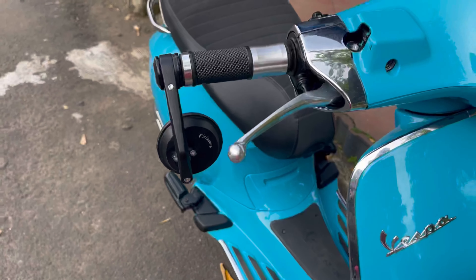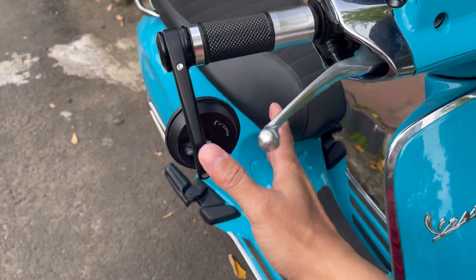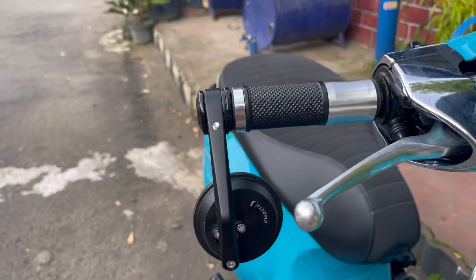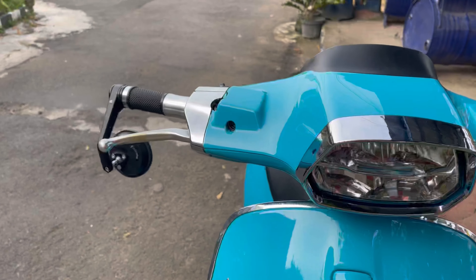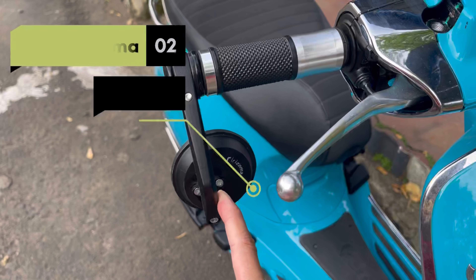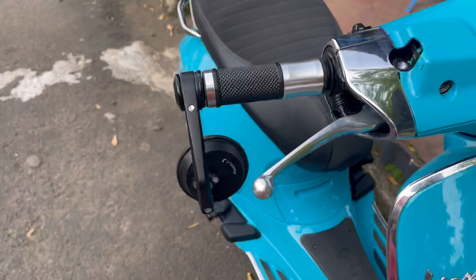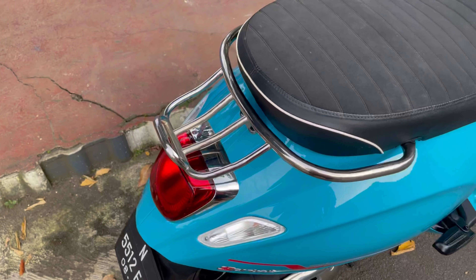Yang kedua yang saya ganti yaitu spion. Ini spion dari Visoma dengan model bar, harganya sekitar Rp150.000 sampai Rp200.000. Sudah dapat seperti ini ya teman-teman. Nah untuk yang ketiga,